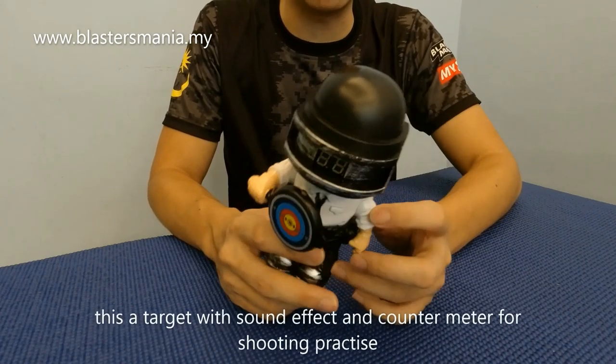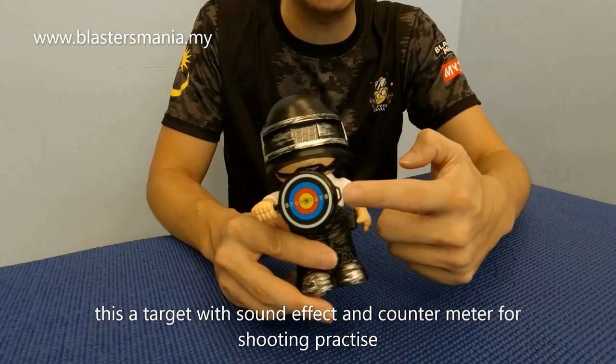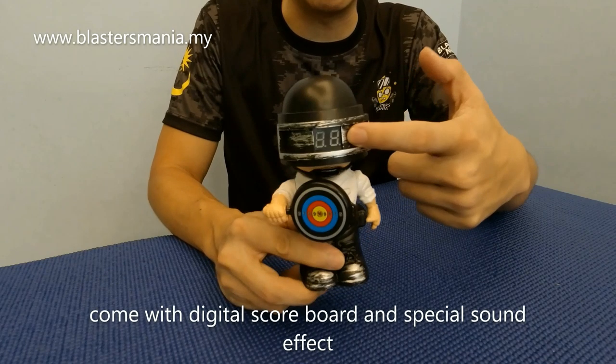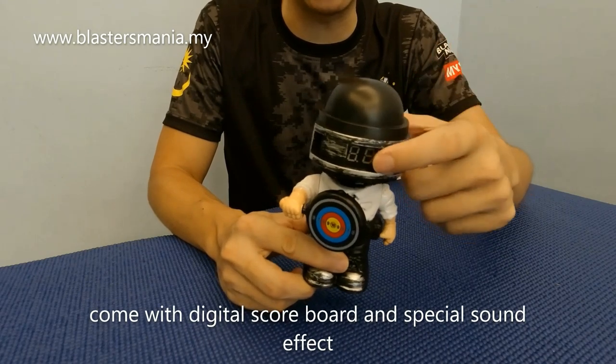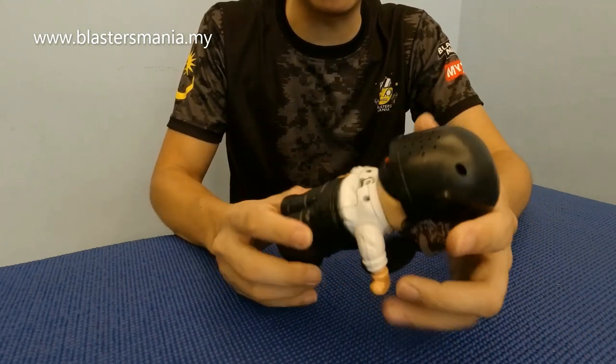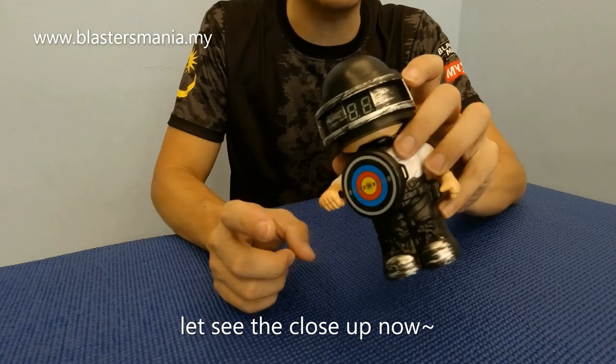Benda ni sebenarnya adalah practice target lah. Nantinya anda tembak di sini, dan dia akan ada makar - dia tunjuk di sini. Dan dia ada sound effect dia. Nanti saya tunjukkan macam mana nak masukkan bateri dan kita try test-test dia sikit.